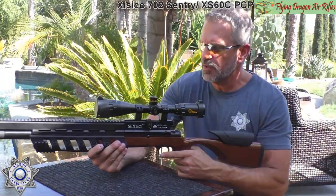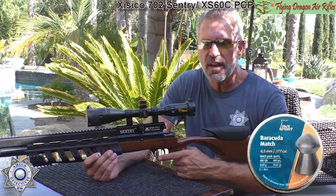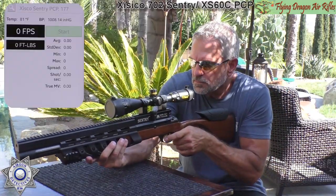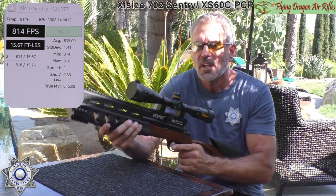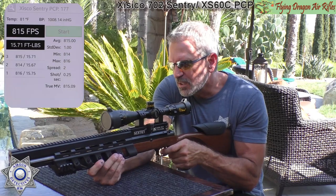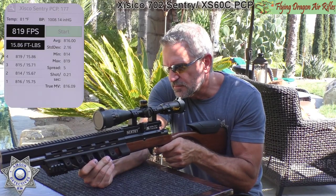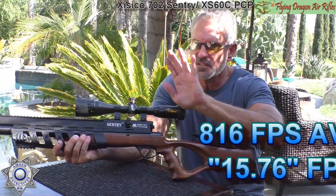Now we have our Sentry PCP. We're going to shoot the Barracuda Match 10.65-grain pellets — five shots over the chronograph. Shot one: 816. Shot two: 814. Shot three: 815. Shot four: 819. Shot five: 817. That is some consistency. As we discussed, you can adjust the power and this is just dialed in perfectly. That standard deviation was terrific.